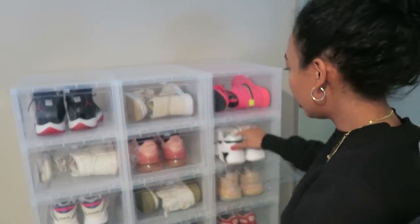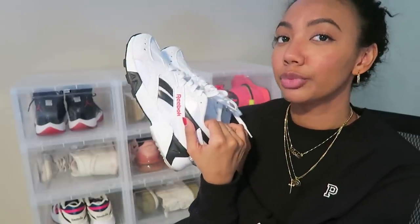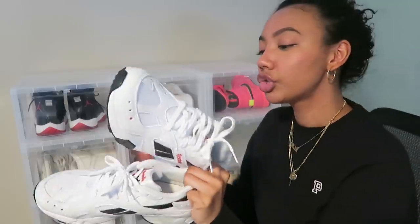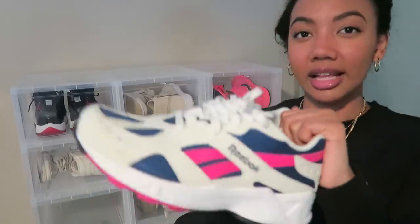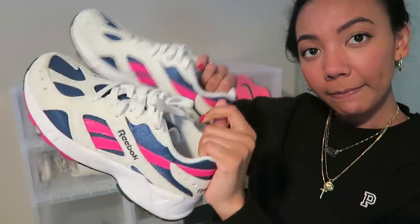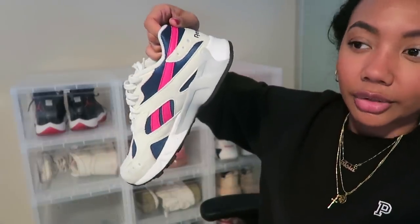The next pair are the Reebok AsTrex — I have two pairs of these. They originally came out in the 90s, around 1993, and Reebok re-released them in 2018. They're super comfortable with really nice arch support. I'd call them a more wearable dad sneaker — not as intense as some dad sneakers. I have one pair in black, white, and red, and another in off-white, navy blue, and fuchsia. I actually wear the colorful ones more because they pair really well with red plaid.